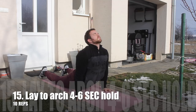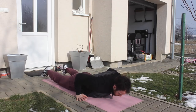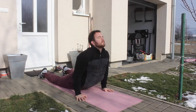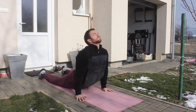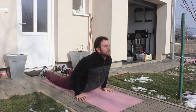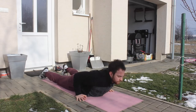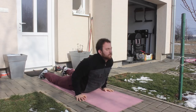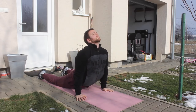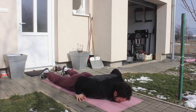Then we are going to go from a lay to an arch. When you go into your arch, you want to use the back first — arch the back as much as possible — and then slightly assist with your arms to get into the deepest position. Hold the arch position for around 4 to 6 seconds on each rep. This really opens up the front of the body and again mobilizes our spine.